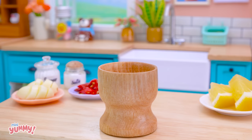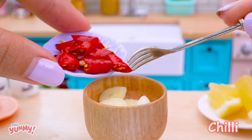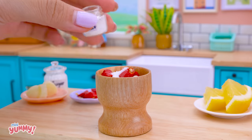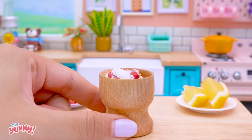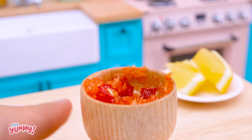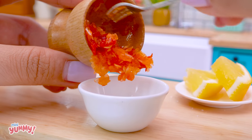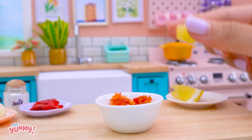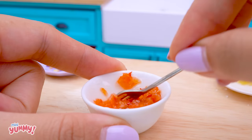Next, I will make the dipping sauce for the snail dish. Take a bit of garlic. Add chili peppers. Salt and sugar are essential. Crush them together. Finally, squeeze some lime juice. Stir the seasonings together.